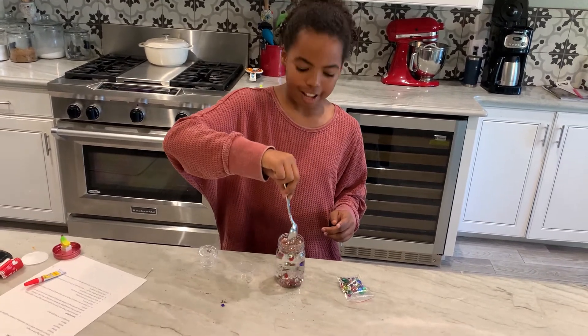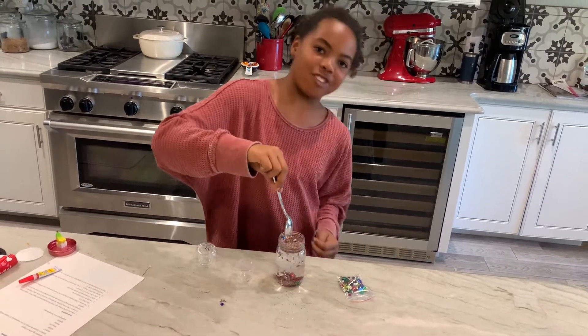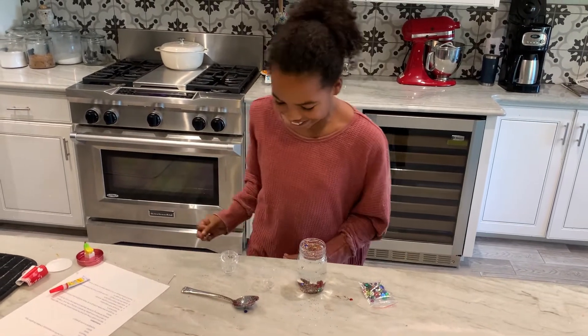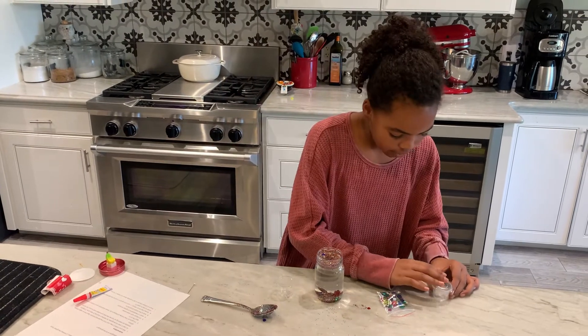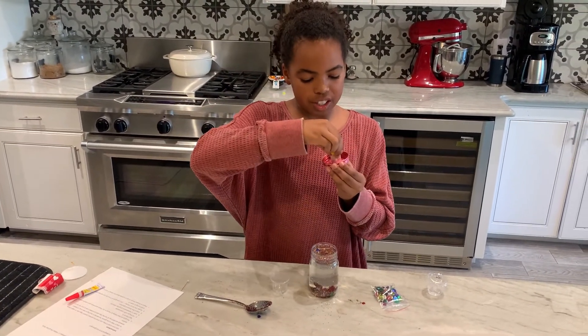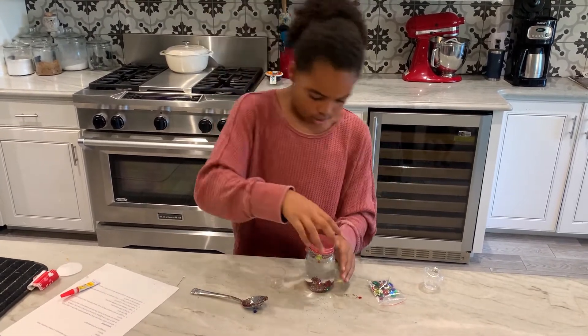And there you go. That's really cool, right? It spins and it's like a little tornado with a ton of glitter in it — like beautiful trash. Then get your cap, make sure that's extra tight, and then you can close it.